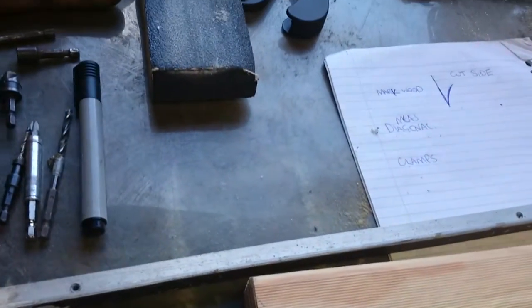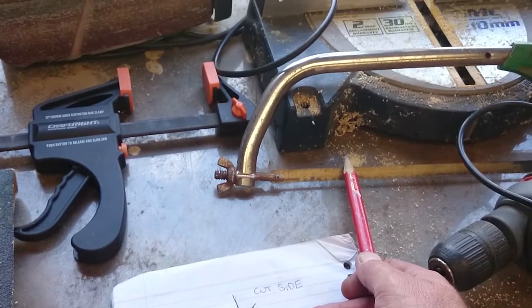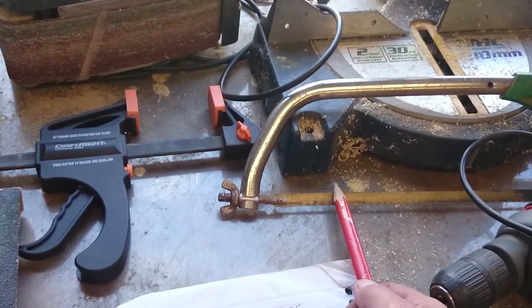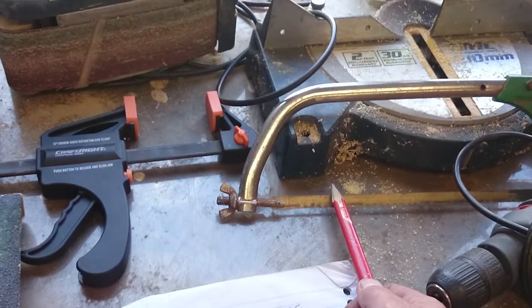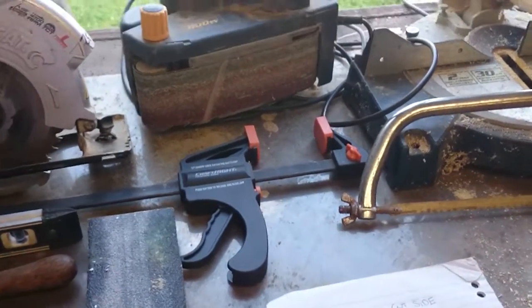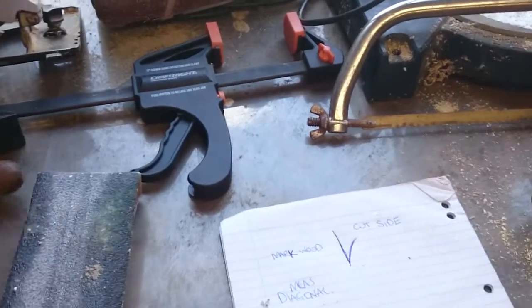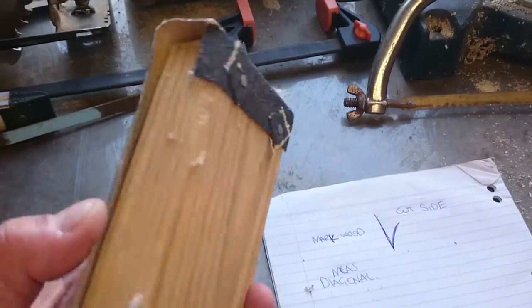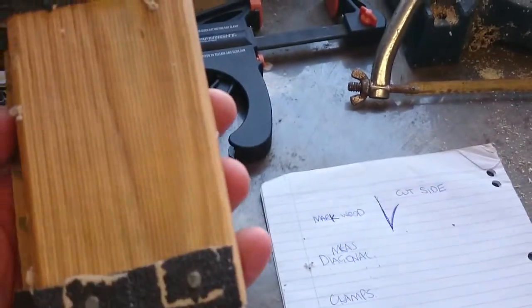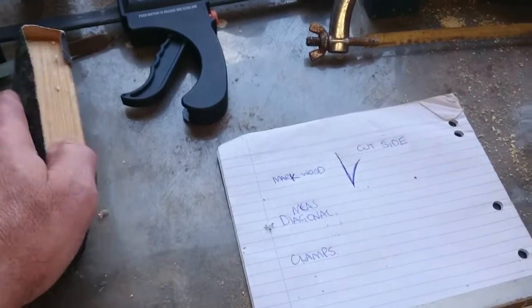For cutting the plastic pipe for the bars, a hacksaw is the best thing. You could use a normal saw but it'll really chip the ends. Something with a really small tooth like a tenon saw might be suitable, but a hand wood saw will chip it a fair bit. Then you've got to sand the edges of the plastic pipe so they're not furry and sharp. Use a piece of sandpaper or a file. This is just a sanding block I made myself from an old belt sander belt wrapped around a piece of wood — or you can buy purpose-made sanding blocks.